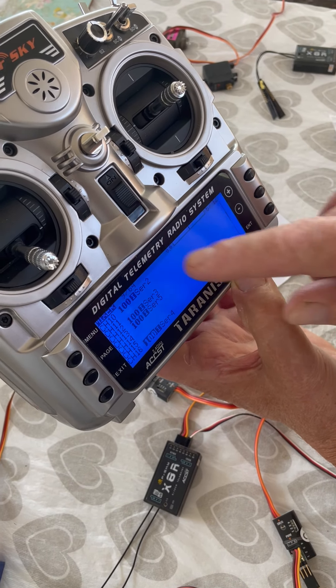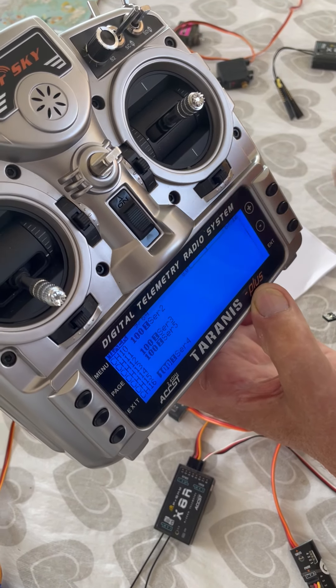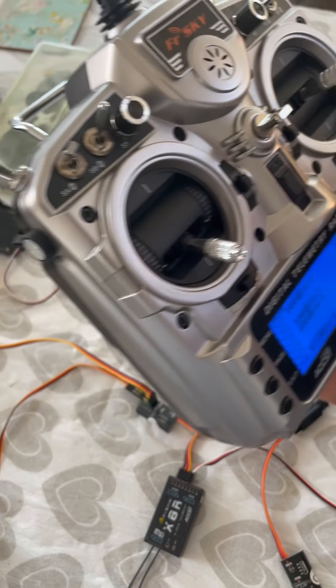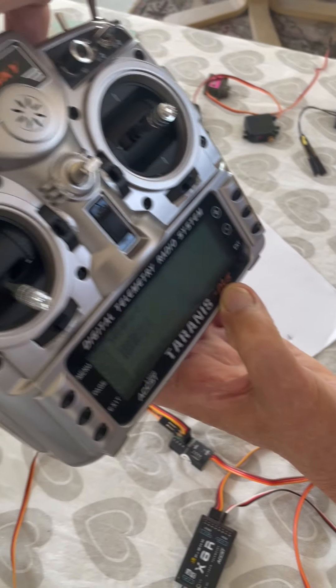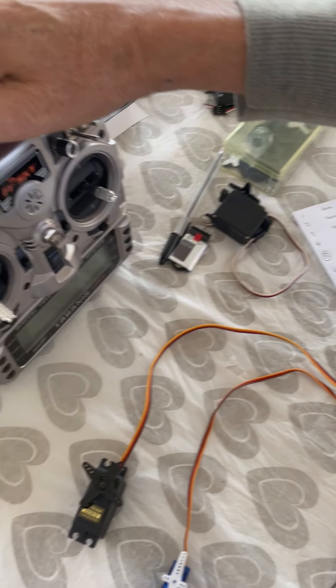If you look in the mixer, the thing it will also tell you is the switch numbers and letters which I've used. If you go into the mixer it'll also show you which switch does what. So leaving that Taranis aside, here's the setup.